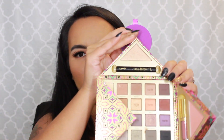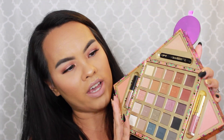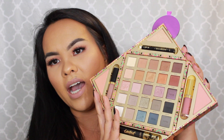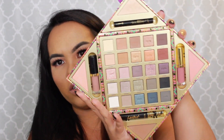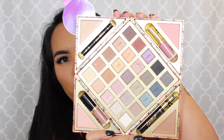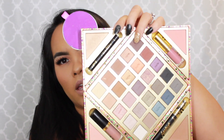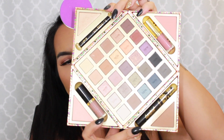Hey guys, welcome back to my channel! Today I'll be playing with the Tarte Magic Star Collector Set. It's got 25 shadows, two blushes, a highlighter, and a bronzer. It also comes with two lip products, an eye pencil, and a mascara.